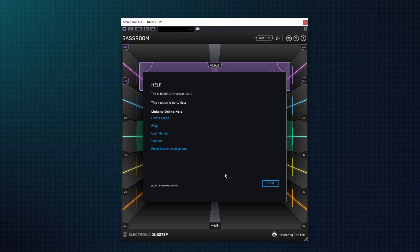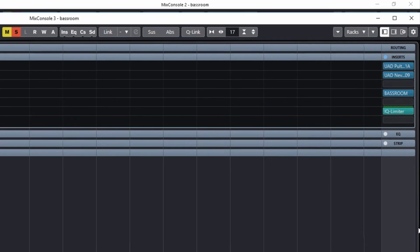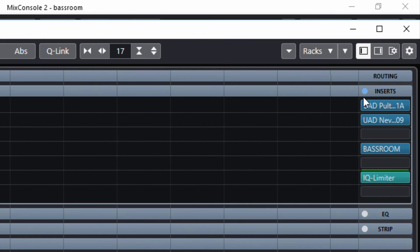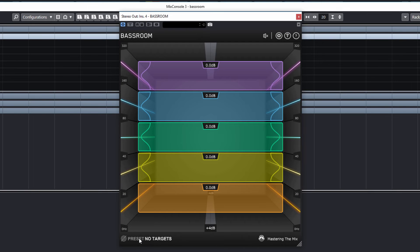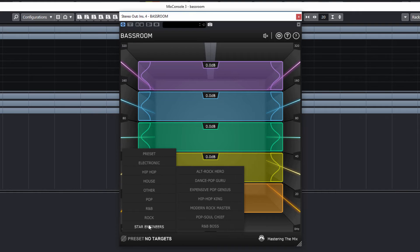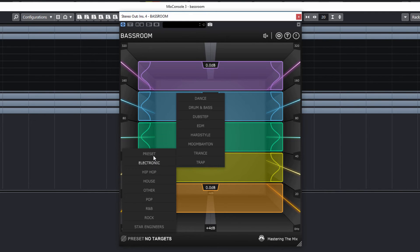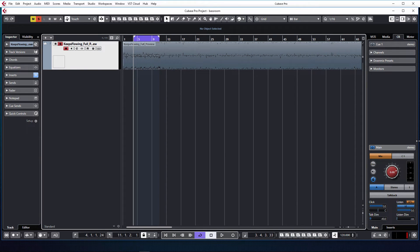Давайте перейдем к практике и опробуем плагин BassRoom в деле. Алгоритм работы прост. Шаг 1: вешаем плагин на мастер-шину после всех обработок до лимитера. Шаг 2: выбираем подходящий пресет или импортируем референсный трек. Разработчики провели кропотливую работу, сравнили и проанализировали много треков в разных жанрах, а затем создали пресеты, которым пользователи могут доверять — по сути, настройки эквалайзера для каждого жанра. Послушаем фрагмент нашего трека.